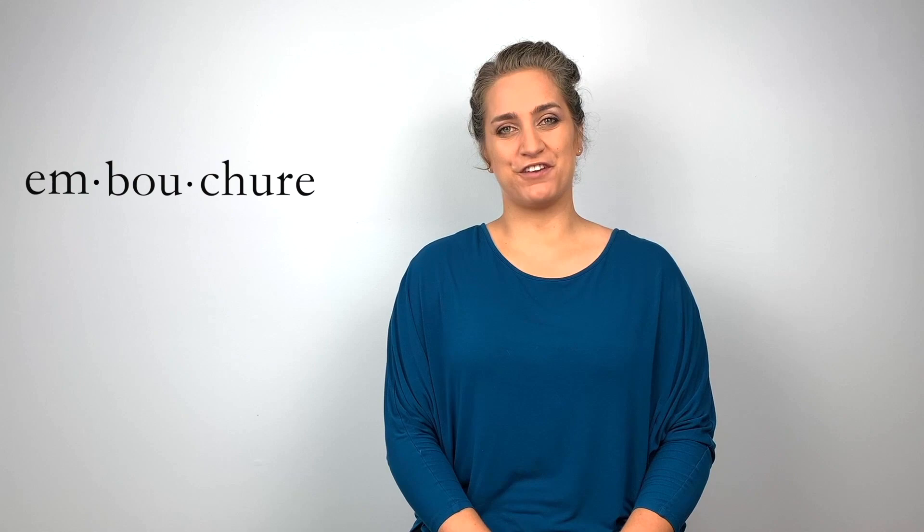Welcome to lecture number four. In this lecture we're going to speak about embouchure and I'm going to show you how to form the embouchure. But first you're probably wondering what is this woman saying? What is this word? Arm-be-sure.